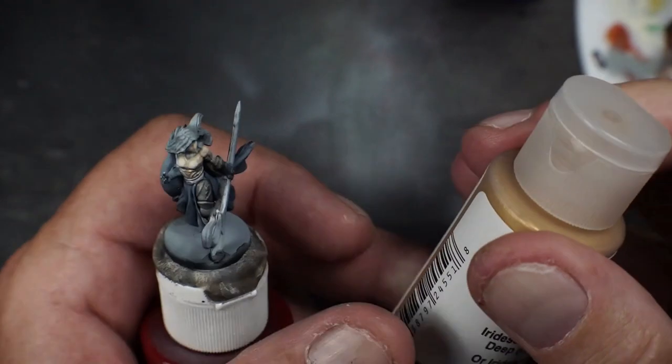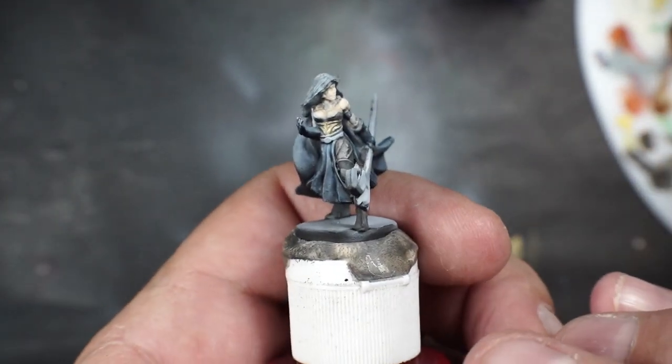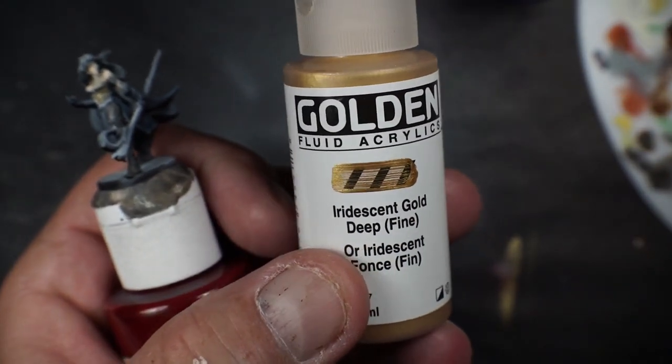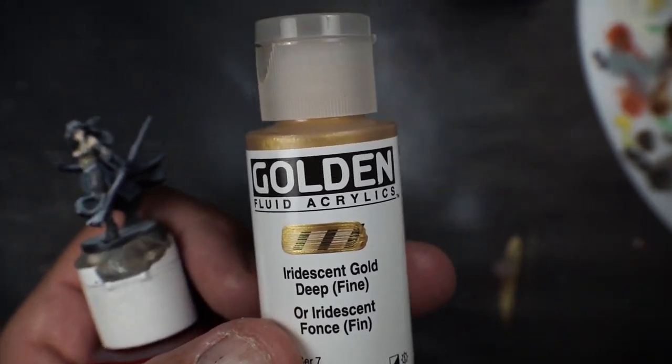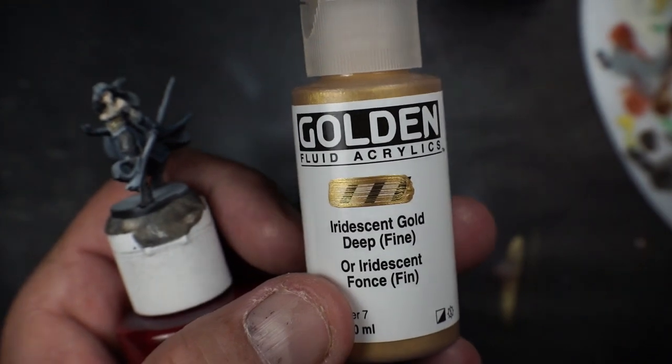Using gold for the chest plate. Trying this new stuff here — Golden Fluid Acrylics. Check it out.